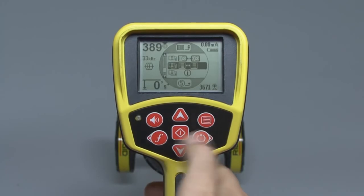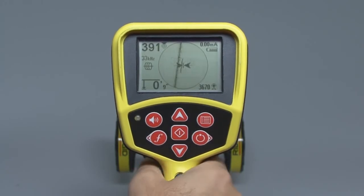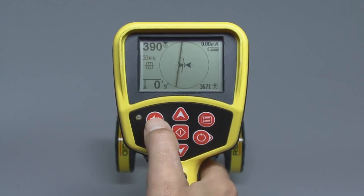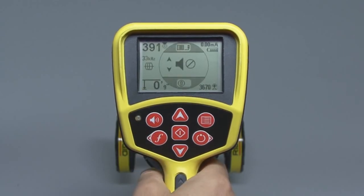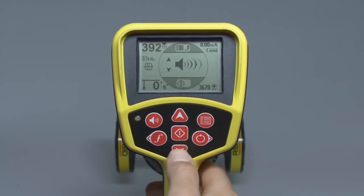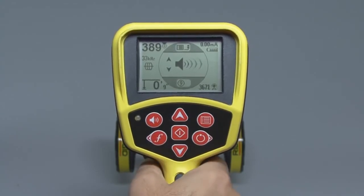To exit the main menu, press the menu key. There's one more key we want to look at here, and that's the volume control key. The volume control key lets you adjust the sound level coming out of the speaker. Press the key to open the sound menu, and then use the up or down keys to change the sound level. The menu will close on its own after a few seconds, or you can press the select key to close it immediately.